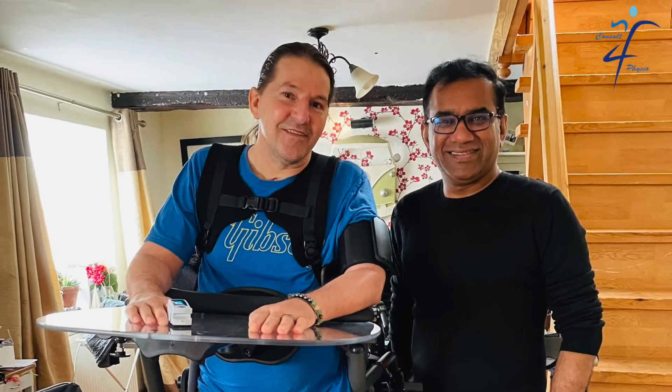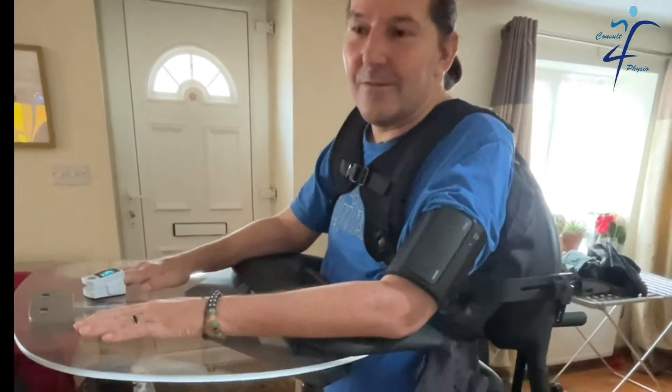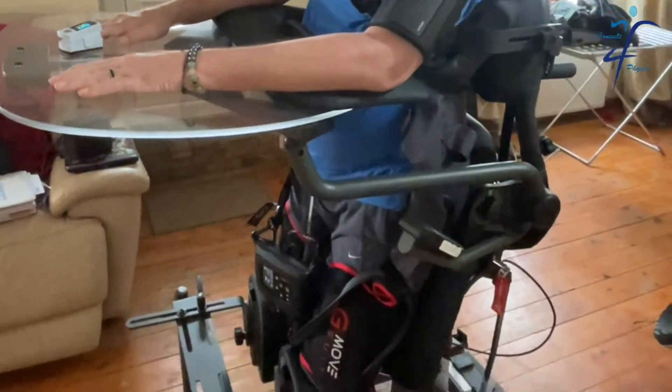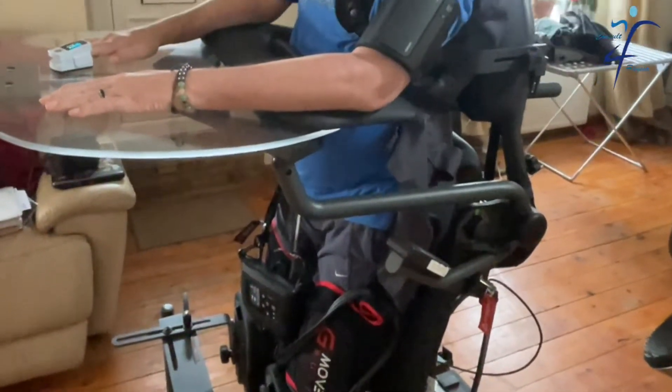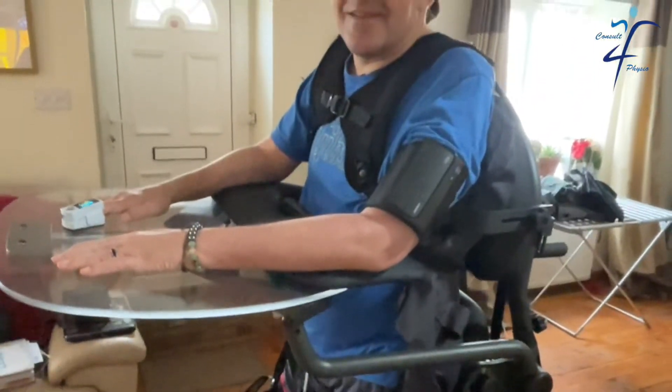Recently, I tried using the GMO active pressotherapy unit in aim to tackle the postural hypertension. While the unit's design and purpose are not intended for this use, it certainly worked in optimising this.